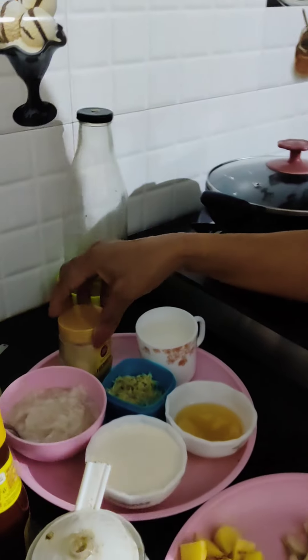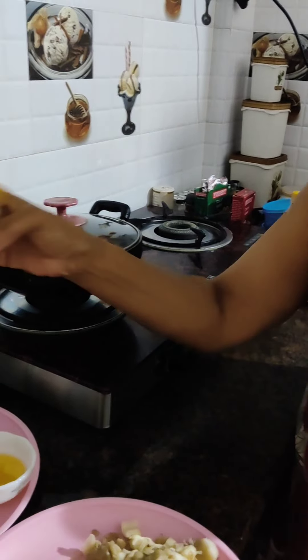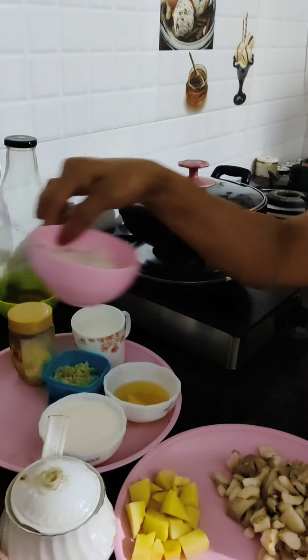The oil is cooked and the oil is not cooked. It will be cooked with the oil. It will be cooked and mixed with the oil. It will also be cooked.